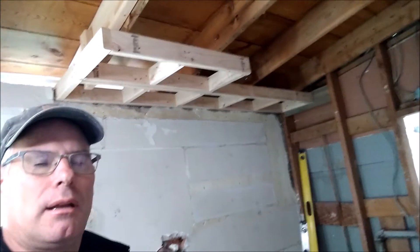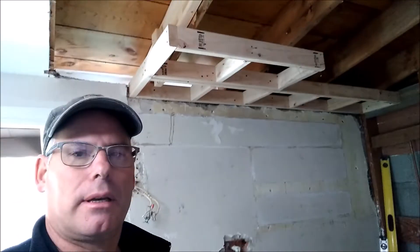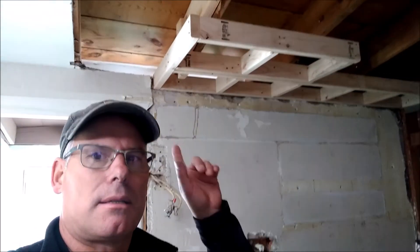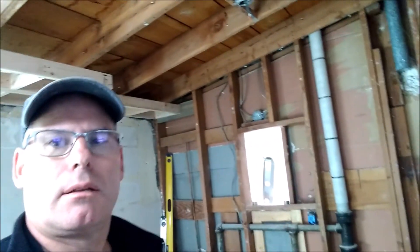This section sticking out is where the refrigerator goes, and there'll actually be a cabinet above the refrigerator. I want the cabinet to come out flush with the front of the refrigerator, which is why it has that length. The soffit goes here and comes right around under this wall too.